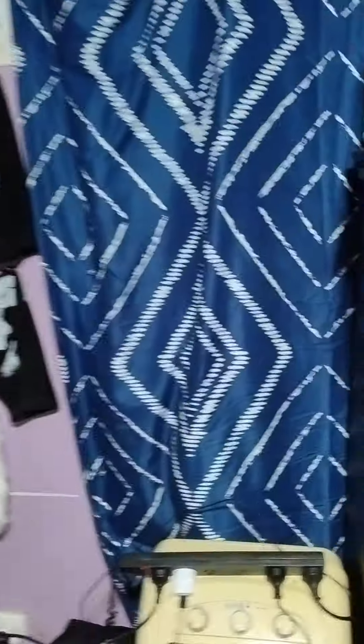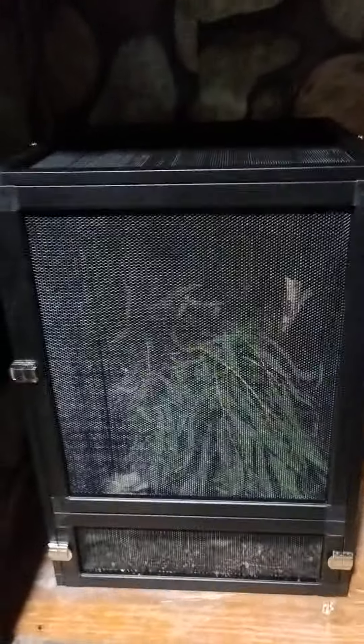Alright, hello and welcome everyone. I figured I'd just do a short video — hoping this uploads as a short — but I figured I'd just show off someone who I haven't shown in a long time, and considering I got a new enclosure for it, I figured it would be a good time now.